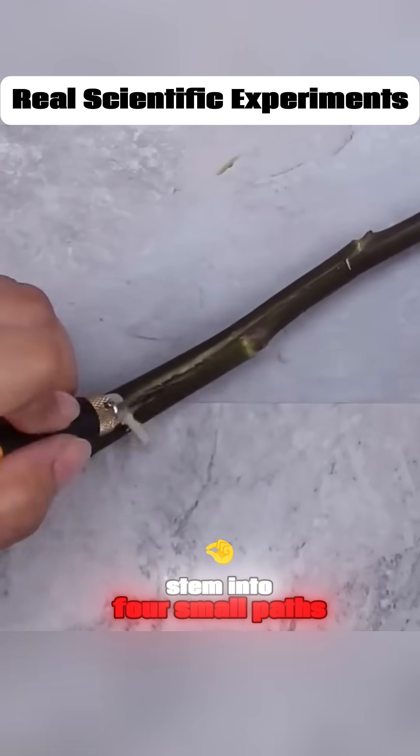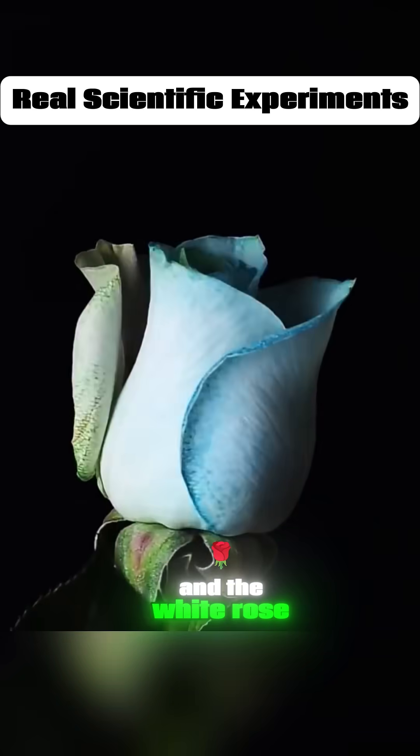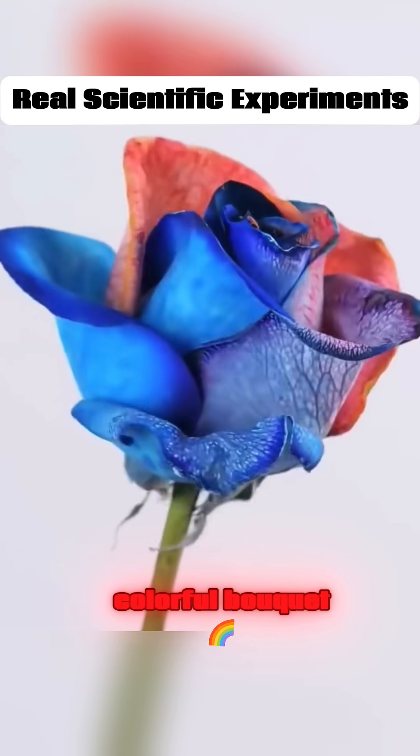Split a white rose's stem into four small paths. Place them in four different colored dyes, and the white rose slowly transforms into a colorful bouquet.